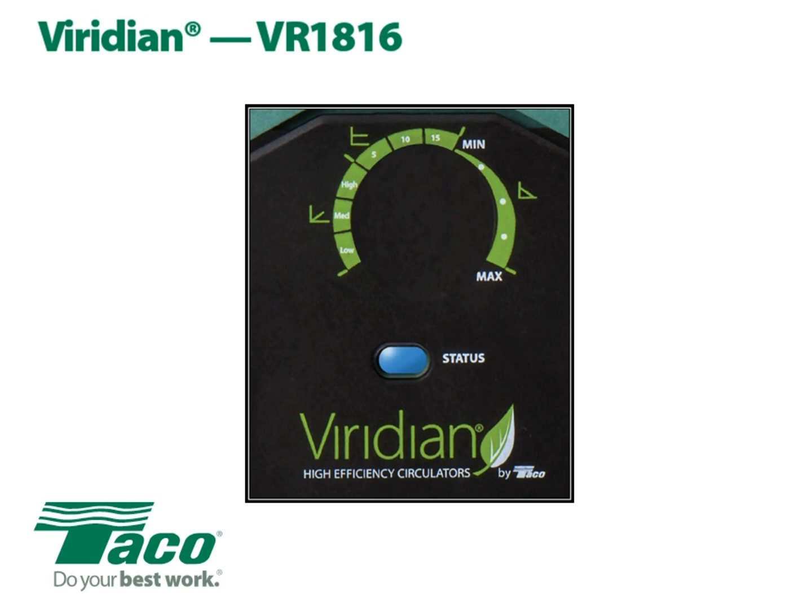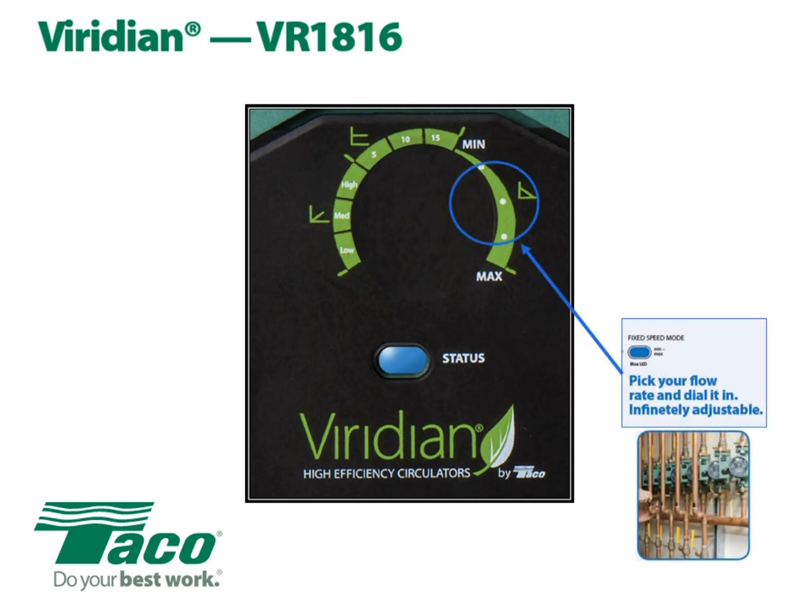Let's take a look at the three modes of operation, starting with the far right setting on the dial: fixed speed mode. This is an infinite variable, indicated by a blue status light — when the zone calls, the blue indicator light turns on. At the minimum flow rate setting it's going to operate like a 005, utilizing about 9 watts of power. In the middle setting of fixed speed mode, you get the exact same performance as a 007, but with one quarter of the electricity — just 22 watts. Turned all the way to the maximum setting, you get the full performance of a Taco 0015 or a Grundfos 1558. That's fixed speed mode.